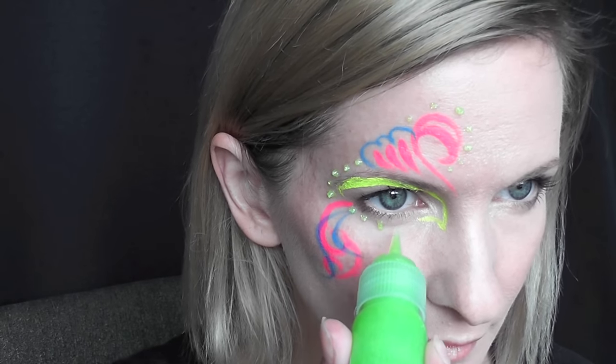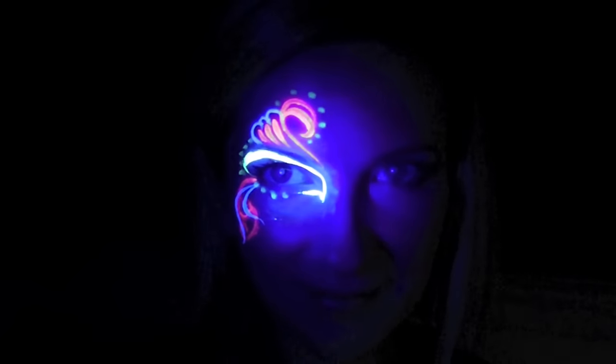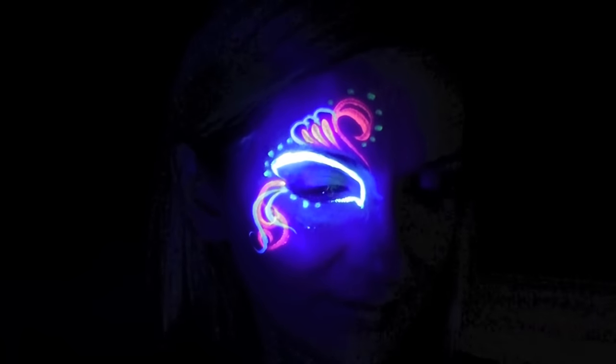In just a moment you'll see what this design looks like under the black light — I think it looks so much better under the black light. You just don't have to worry about everything being perfect for it to look really nice.